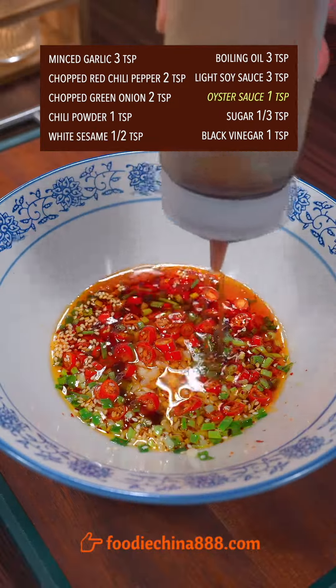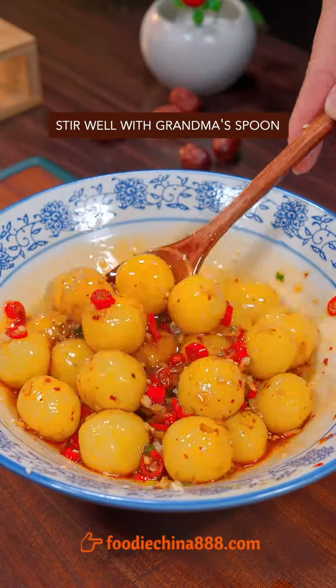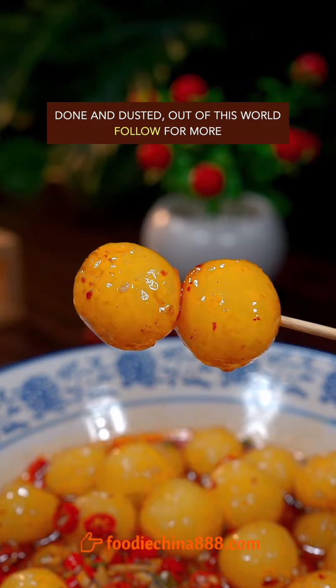Add garlic, red chili, green onion, chili powder, white sesame, and boiling oil. Then add light soy sauce, oyster sauce, sugar, and black vinegar. Mix it well, add the potato balls, stir well with grandma's spoon. Done and dusted. Out of this world.